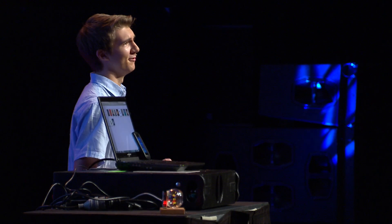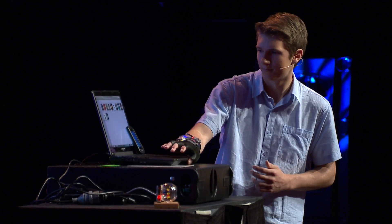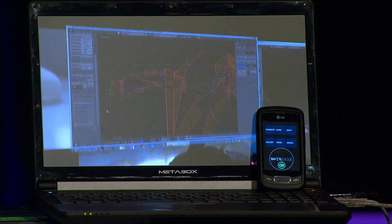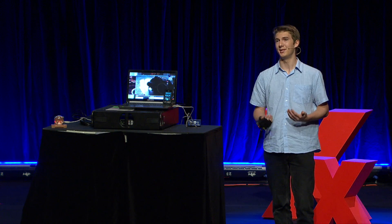Now imagine that you're in your living room, and you want to show your family some pictures on your TV. If I select the gallery mode, I can navigate this gallery with nothing but my hand gestures. As you can see, this is an extremely natural way of interacting with the computer.